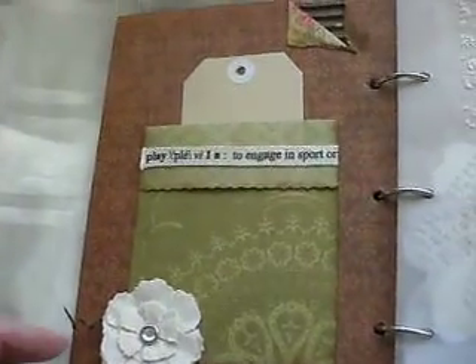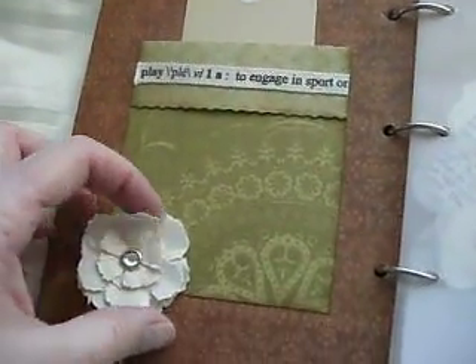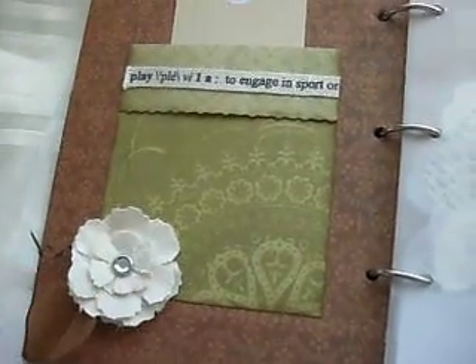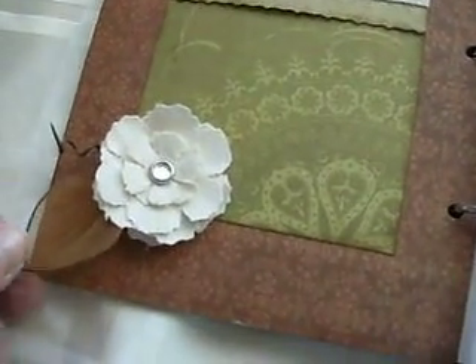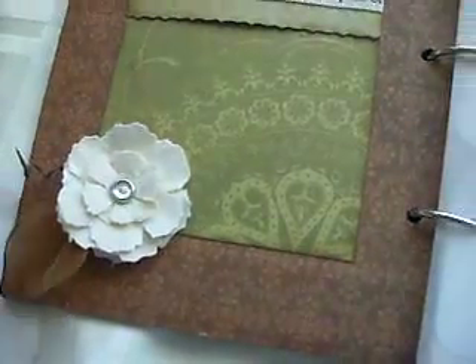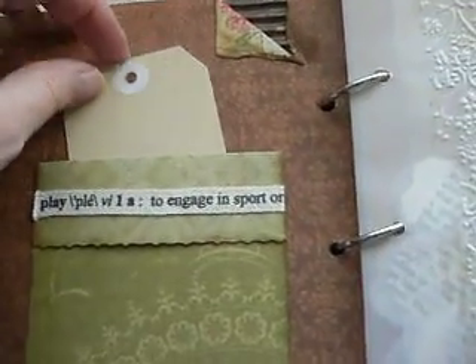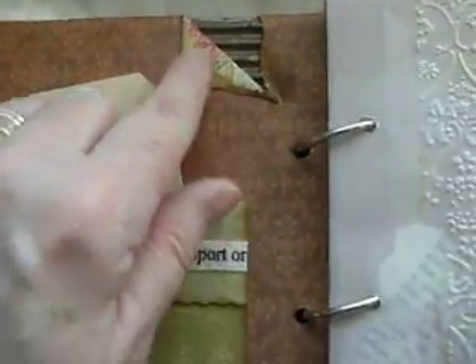And then inside, on the first page, I've made a canvas flower using the Tim Holtz dye - Tattered Florals die - and added a leaf. I've made a little pocket, and that's got a tag which I'll just write a message to my partner in. And I've actually stripped back here to show the corrugated card underneath.